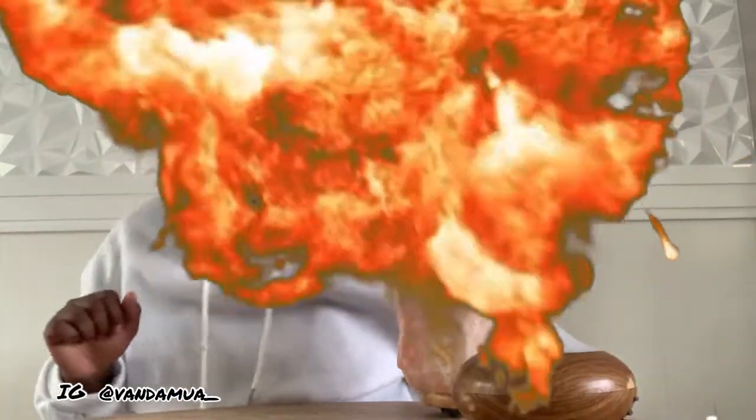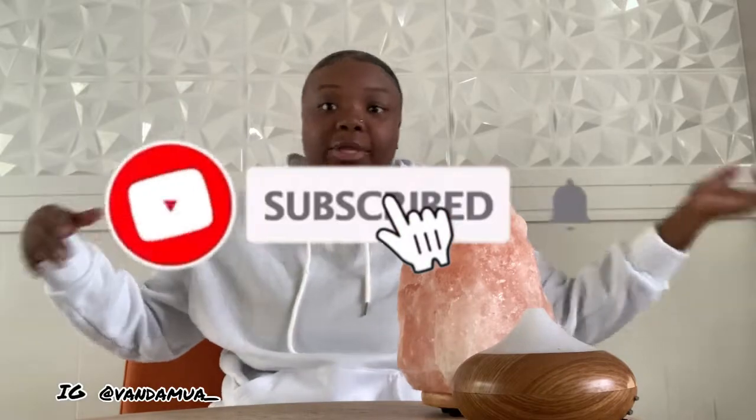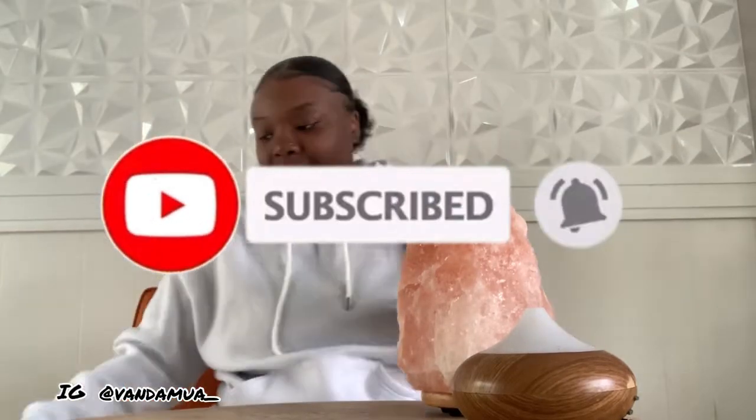What's up gang, it's your girl Vanna and I'm back with a new video. I told y'all in the comments of my last video that I had a little surprise for the channel. I want to do something that's going to upgrade the channel, make it pop, make it fun — so y'all, I went out and bought a camera.